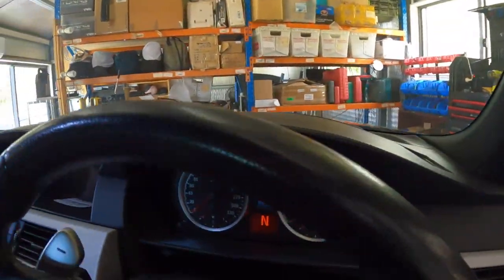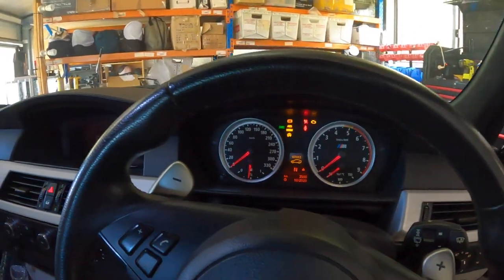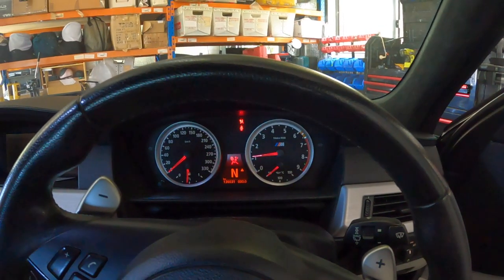All right guys, I've just reconnected the battery. We're off the ground. Everything's still hanging down. Let's see if it starts, see if we get a charging error. Wish me luck.